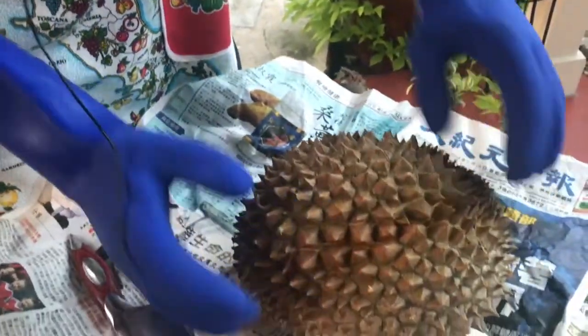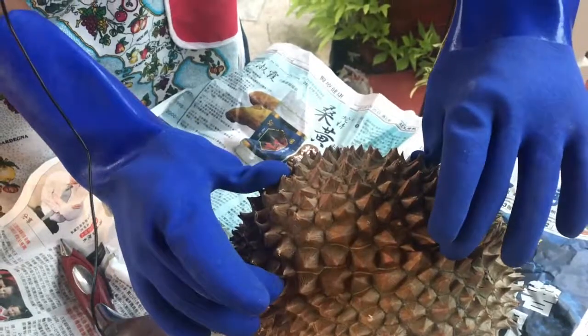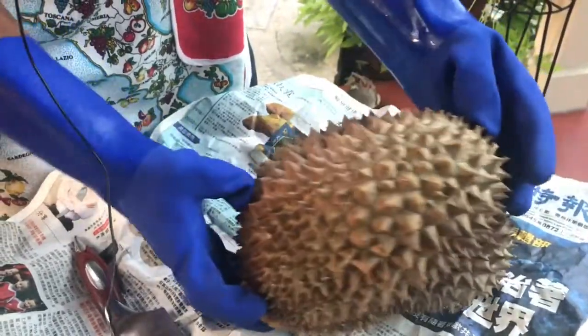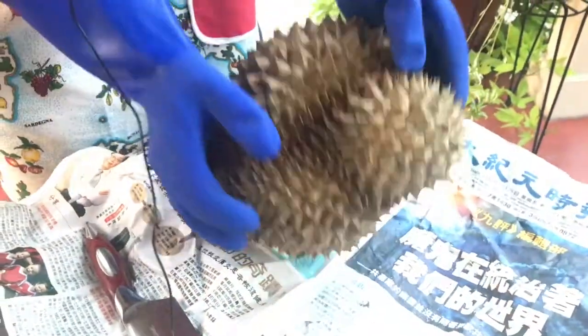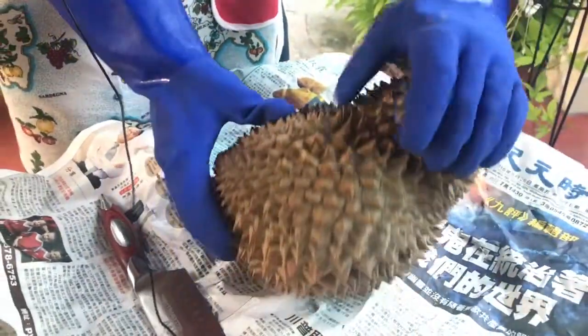The other thing is that you can kind of see where the pods form as far as your cut lines. See how these are basically pods that are together — see, this one's a pod, there's one here.